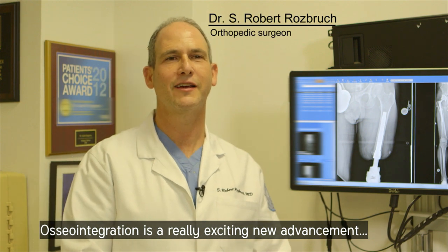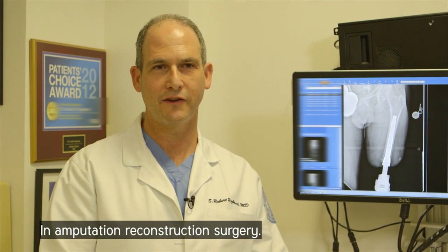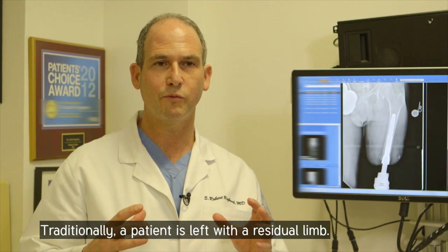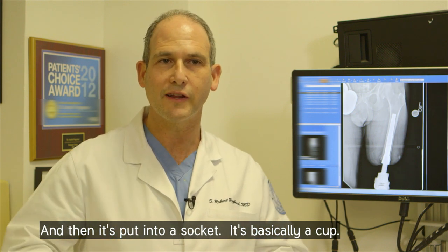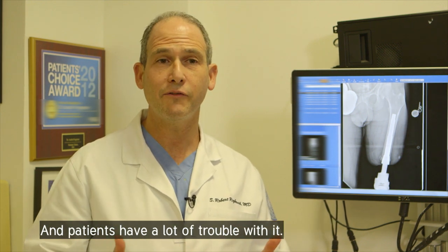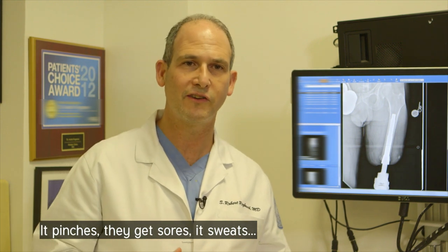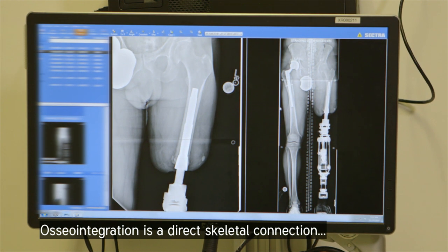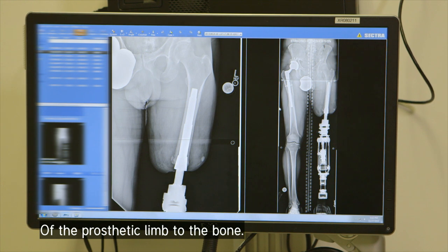Osseointegration is a really exciting new advancement in amputation reconstruction surgery. Traditionally, a patient is left with a residual limb and then it's put into a socket — it's basically a cup. And patients have a lot of trouble with it: it pinches, they get sores, it sweats, they slide around in the socket. Osseointegration is a direct skeletal connection of the prosthetic limb to the bone.